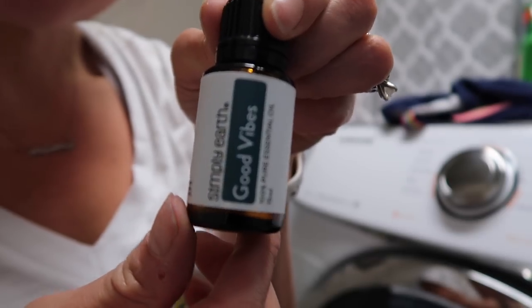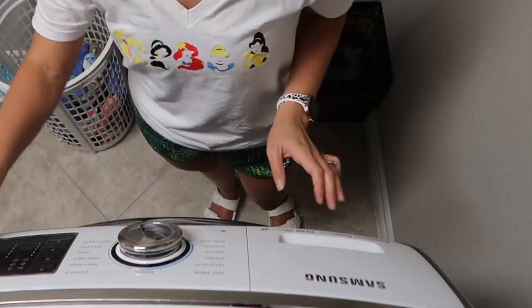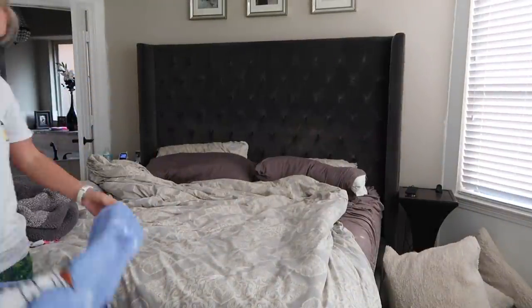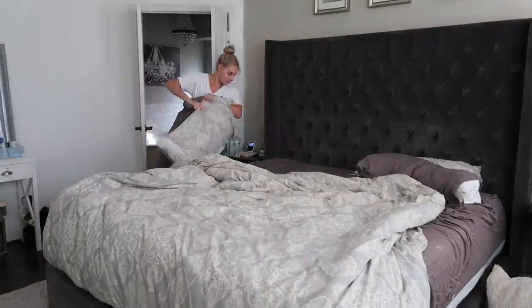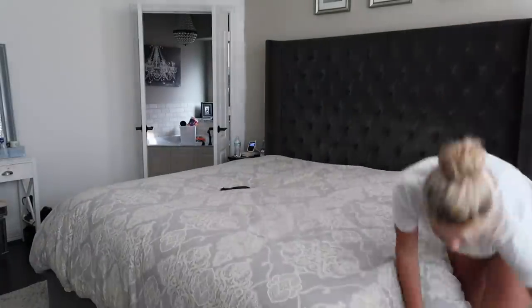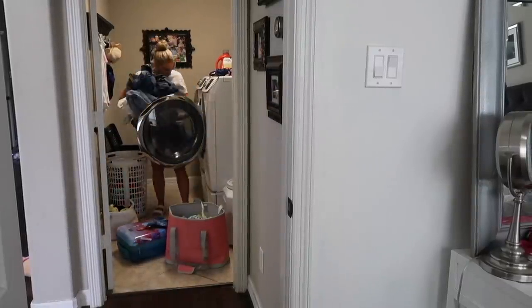Before starting my laundry, I'm going to use the Good Vibes Essential oil I just got and put a couple of drops into the washer load where you put the detergent. I noticed it didn't make that much of a difference when applied to the washing machine, but when I move my clothes to the dryer, I have these wool dryer balls that I typically apply a little essential oil to — and that does make a big difference in the way the clothes smell. It makes them smell really, really good and fresh.